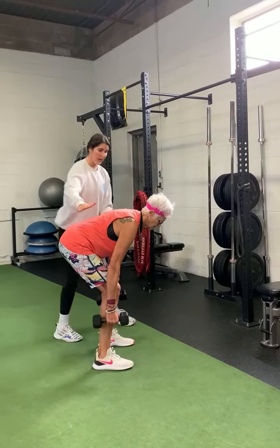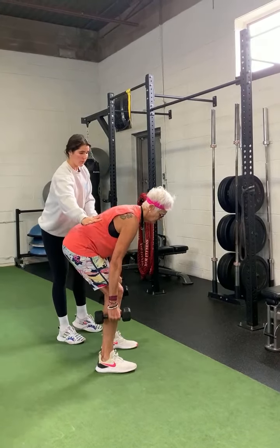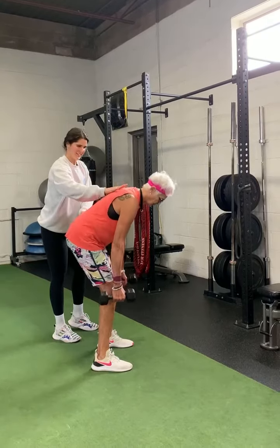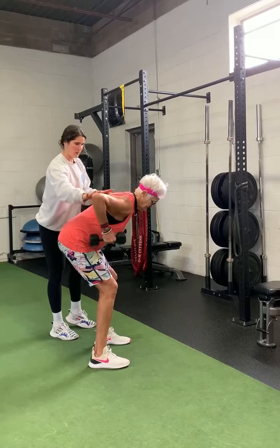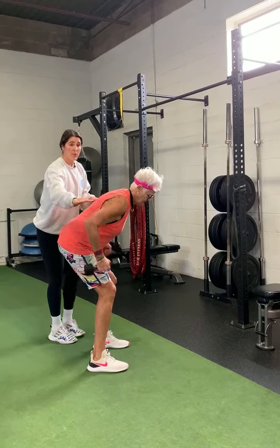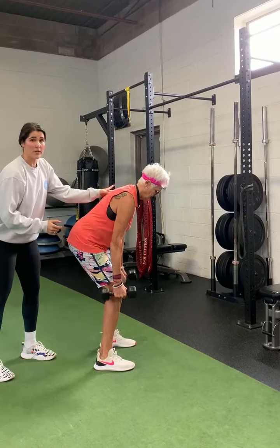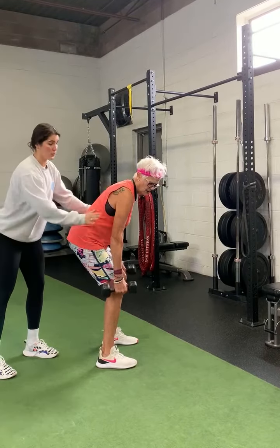We're hinging those hips, pushing the bum back, letting the chest fall forward. Drive your elbows up and back — palms facing in. What's really important is that you maintain that hinge position, and same thing: you're thinking about pinching that pencil between the shoulder blades and driving those elbows up and back.